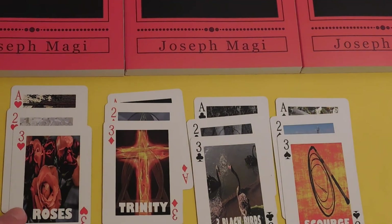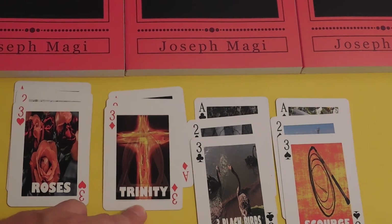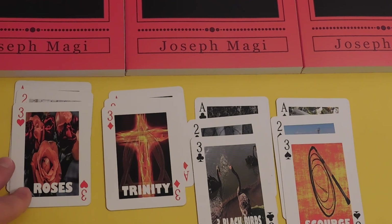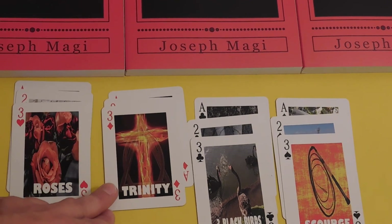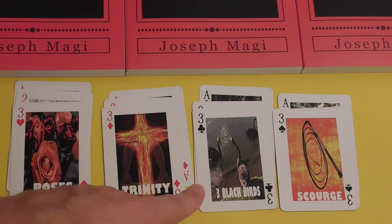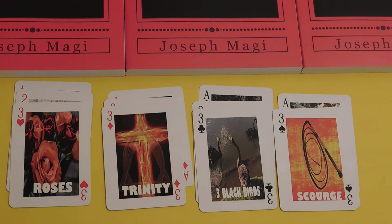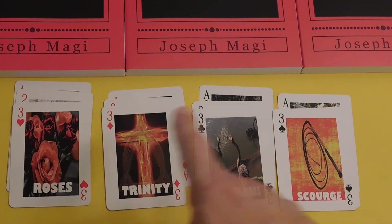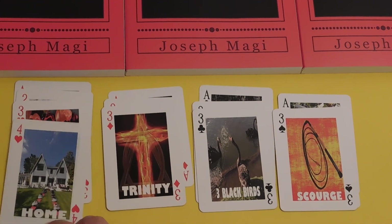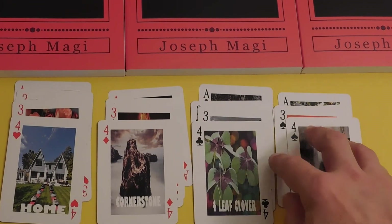Three of Hearts is the Roses — beauty, the Holy Spirit, Mother Mary, romance. Three of Diamonds is the Trinity: three acting as one, people working together and of one mind. Three of Clubs is Three Black Birds, and Three of Spades is Scourge. Notice the logic of the system — the opposites and how the energy moves through the suits.